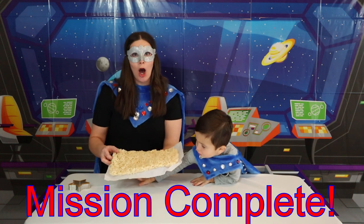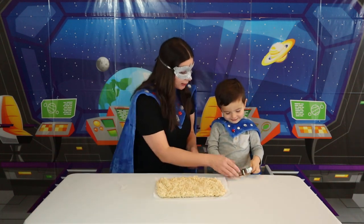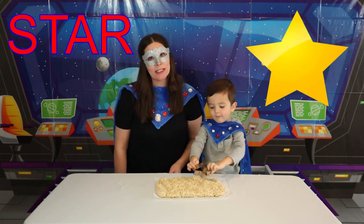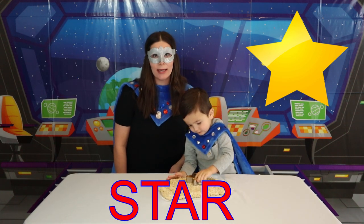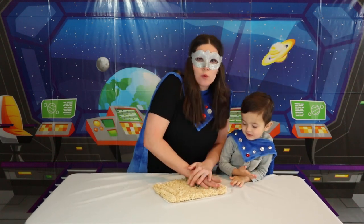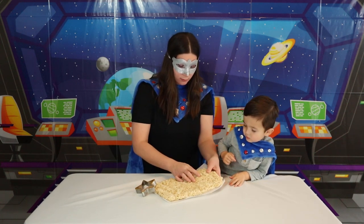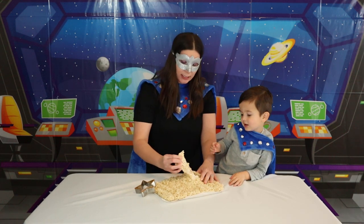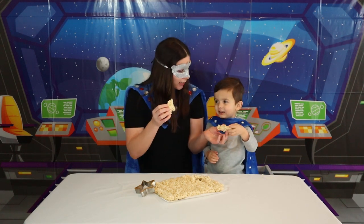Super Kid wants to go ahead and cut it with this cookie cutter! What is that? Can you hold it up for everyone to see? It's a star! Can you help me spell star? S-T-A-R! He's trying to go ahead and cut it — push down real hard! And now we can pull it apart! It didn't come apart the way we wanted it to, but I bet it's still delicious! Can you try it, Super Kid?